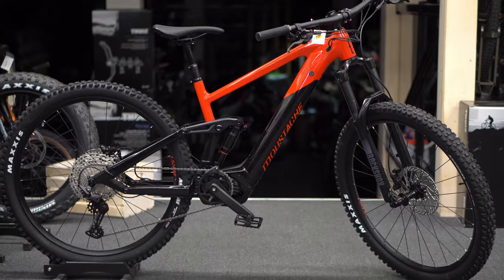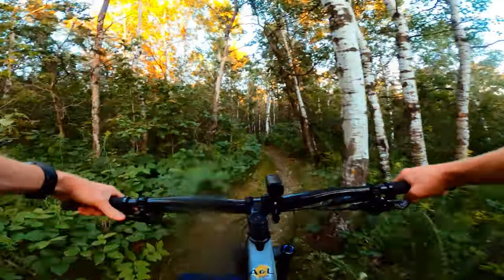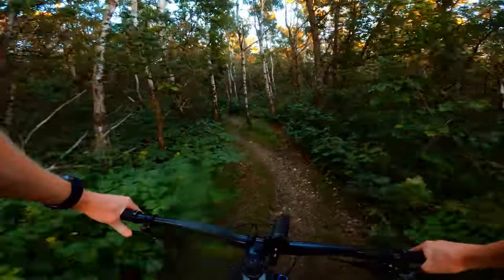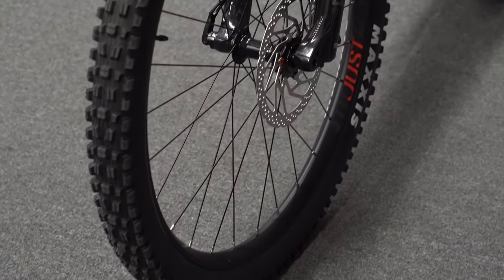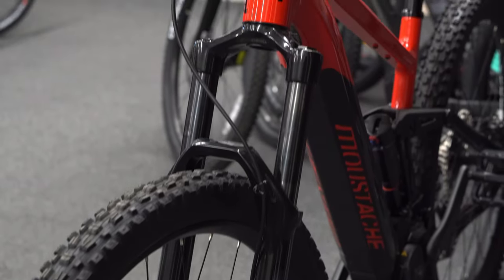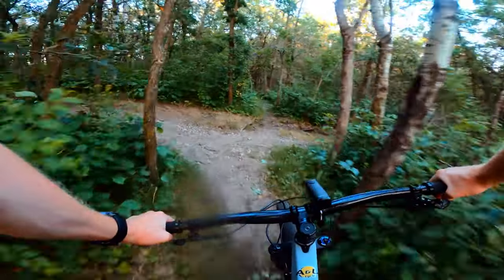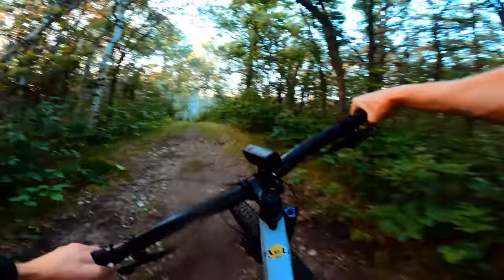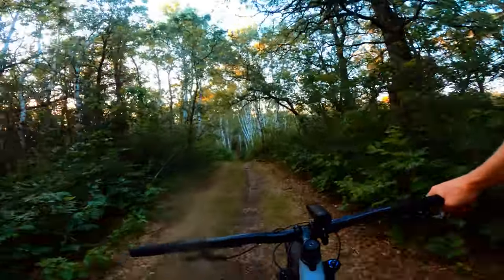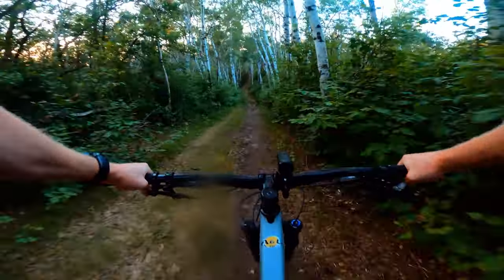Welcome to my channel everyone. Today we are checking out the Moustache Trail 2. The Trail series from Moustache is their all-purpose trail bike, which is electric. All bikes from Moustache are electric currently and they've been partnered with Bosch for over 10 years. Moustache, if you didn't know, is a very popular brand in Europe — growing very rapidly and has started its expansion into North America. They are extremely hard to come by but we've got our hands on one.